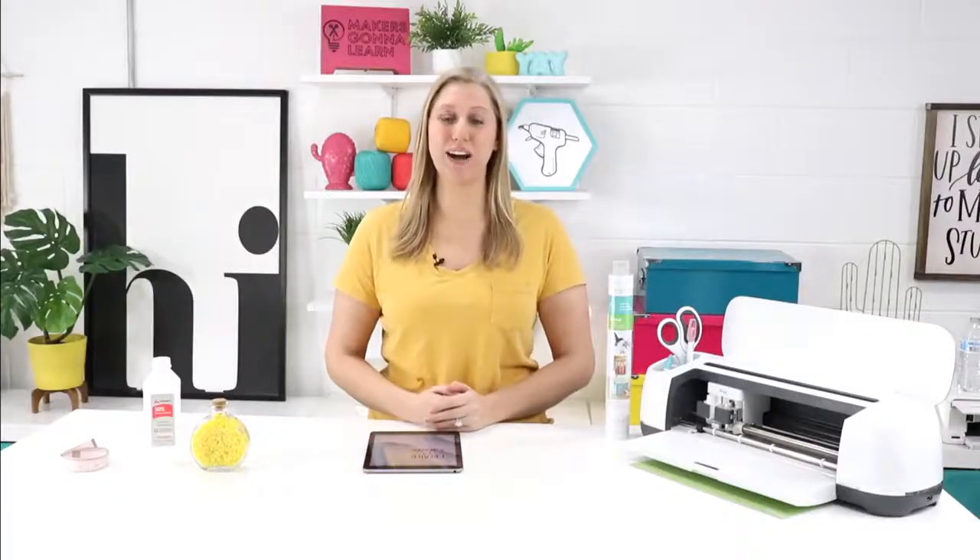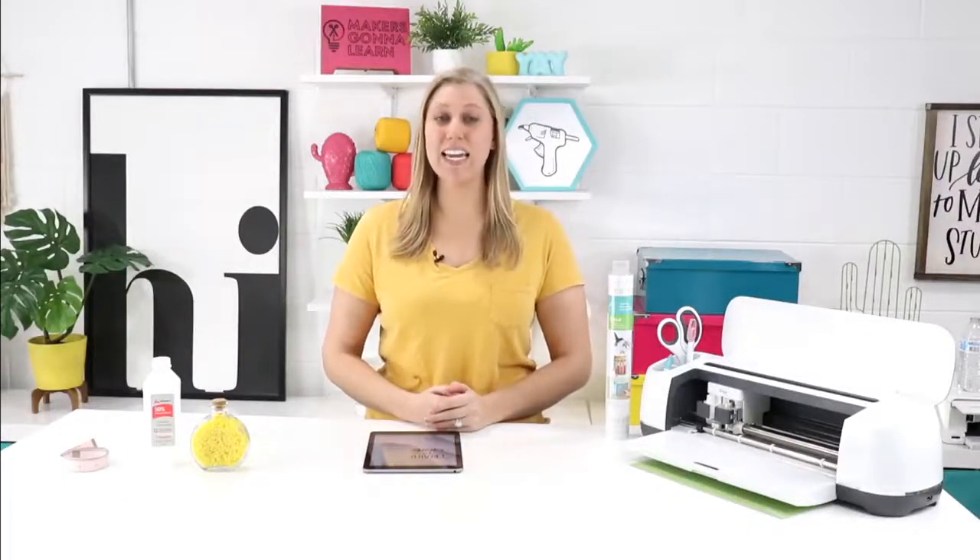Hey everyone, welcome back to the YouTube channel. I'm Rachel with Makers Gonna Learn and today I'm going to be showing you how to cut and apply Cricut vinyl. It's super easy and it's really fun once you get the hang of it. I hope you all enjoy this video and let's jump into it.